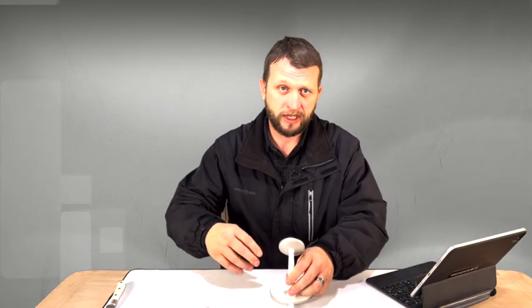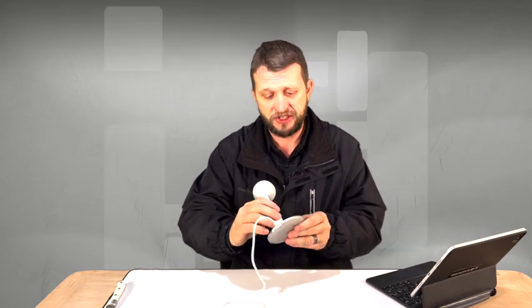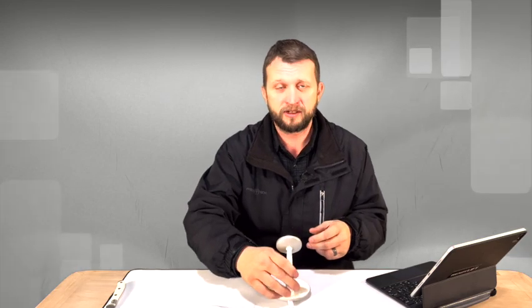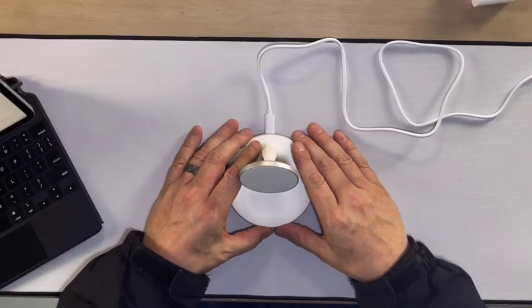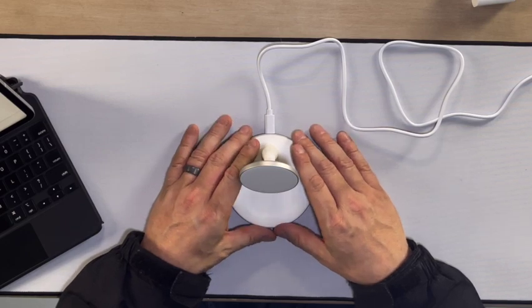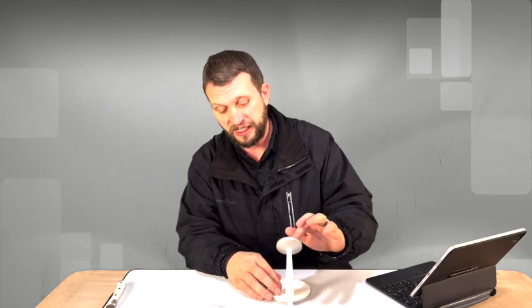It's only $59.99 right now. We're going to leave a link down in the product description so you guys can get one of your very own. It's just really clean looking, very nice. There are lots of different options out there for these things, but this thing for the price is going to be a great option. We've tested a lot of these because we really like the MagSafe capability when it comes to charging.